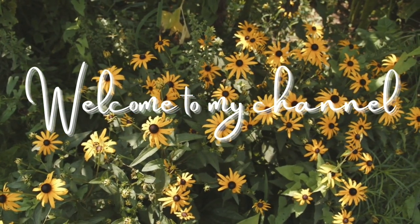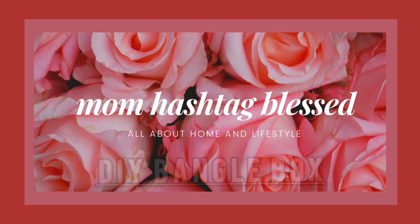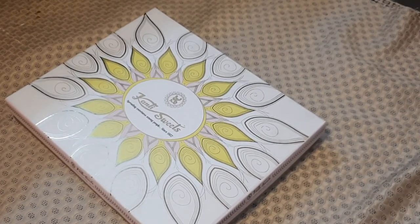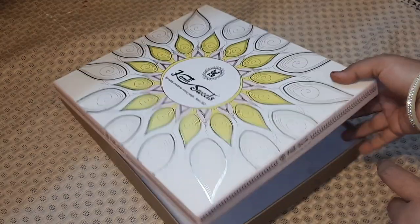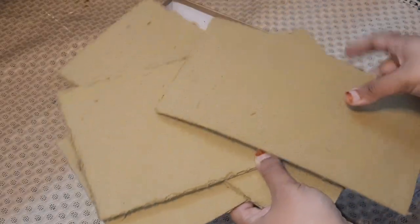Hello everyone, welcome to my channel Mom Hashtag Blessed. Today I'm going to make a DIY bangle box from an old sweet box I was having at my home. By adding a few things to it, I can make a very good DIY bangle box. For that, I'm using these cardboard pieces and will cut them according to the length and breadth of this box.